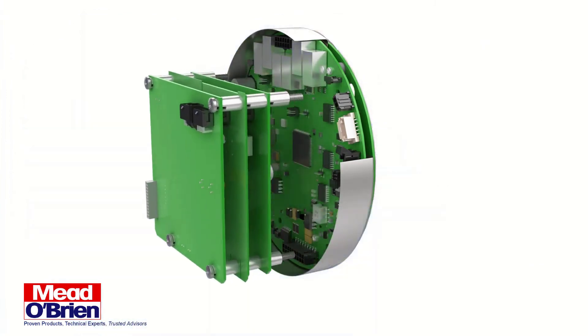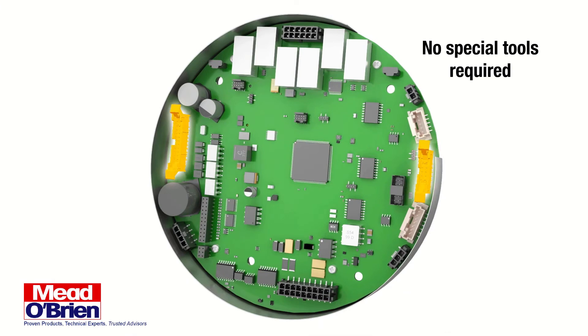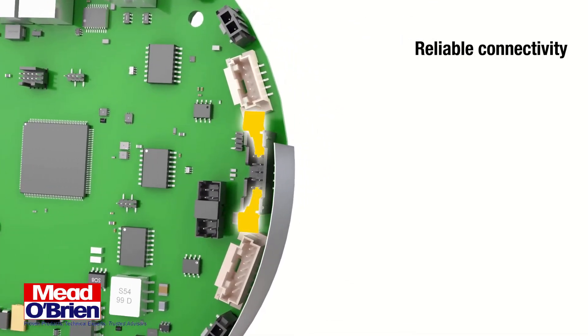The design of the MXB actuator also simplifies maintenance. For example, a newly designed electronics board uses latch and eject connectors to eliminate screws.